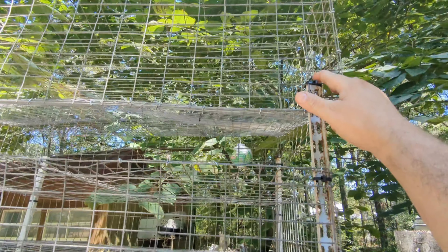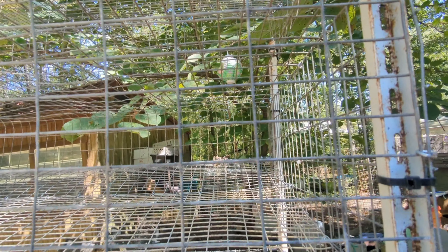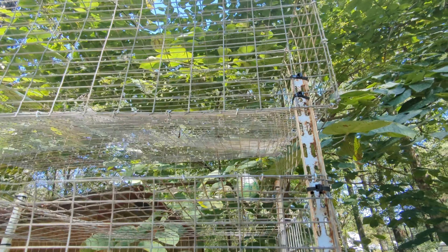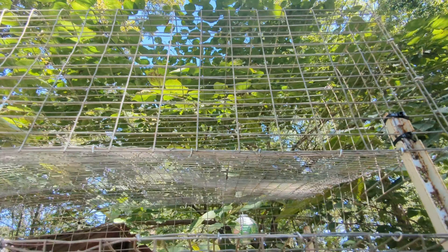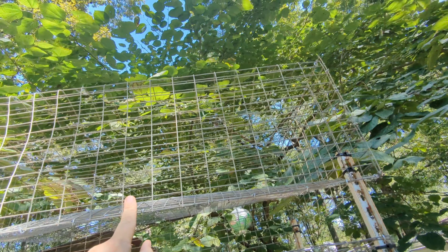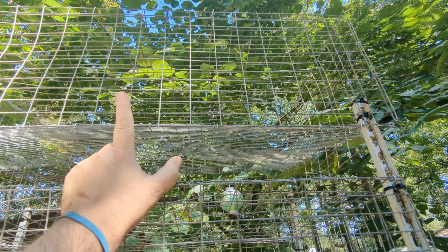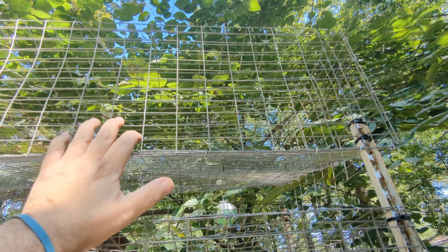This thing is way too high. I am 6'3, and 6'3 comes to about right here, so this is almost eight feet tall. I can reach more than eight feet without being on my tippy toes. I'll either cut this off and use it somewhere else, or just leave it there. Worst case scenario, it can be a very temporary holding cage or a grow-out pen for something.